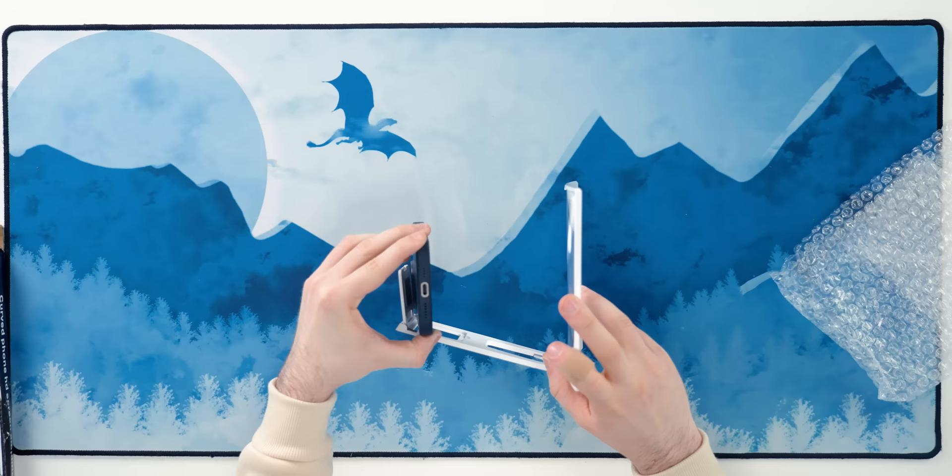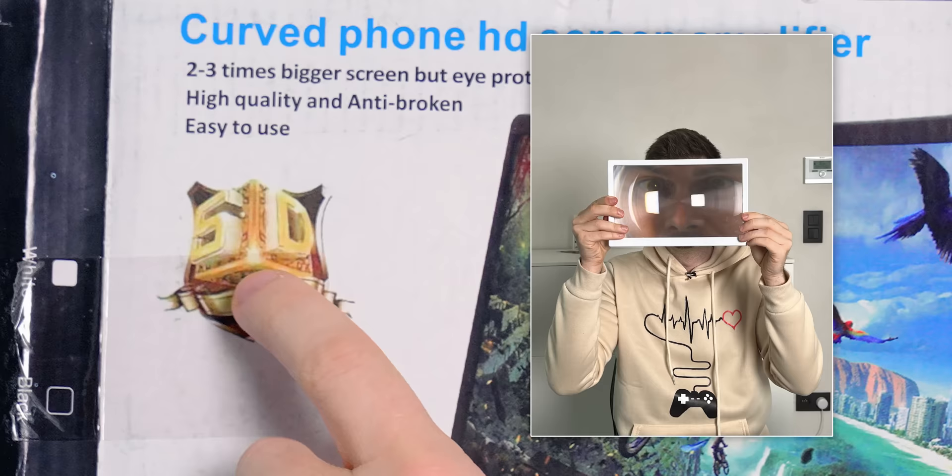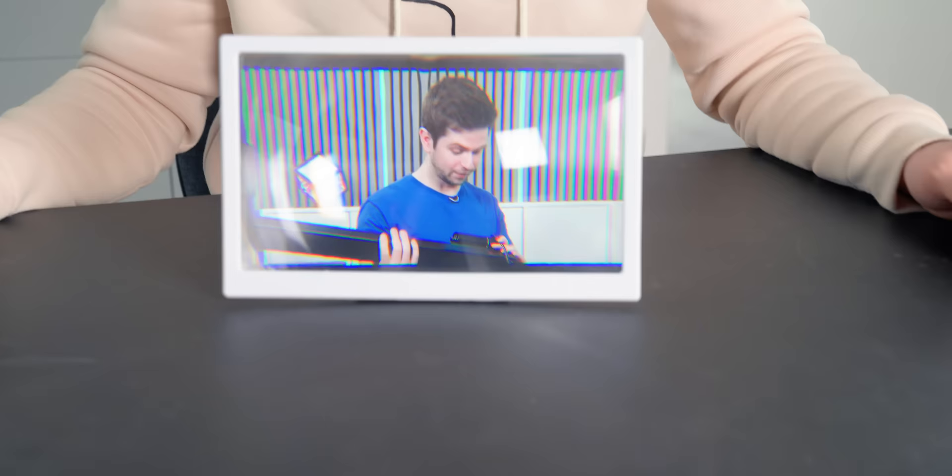This is what Temu calls a curved phone HD screen amplifier — simply said, it's a magnifying glass for your phone. Using it should turn the size of your phone screen into the size of a tablet. I tested a similar gadget before and it was trash, so I wanted to give Temu a chance. Also, look at this — 'high quality and anti-broken,' also '5D.' If you look at it, it looks fine and big in the middle, but the sides are horrible. This is absolutely useless.